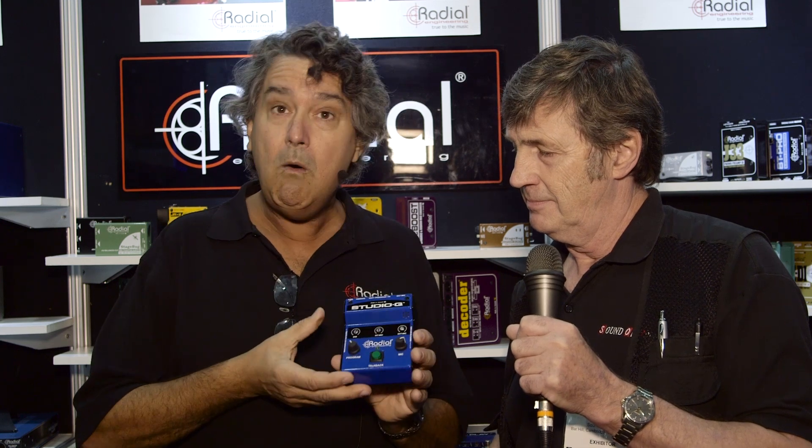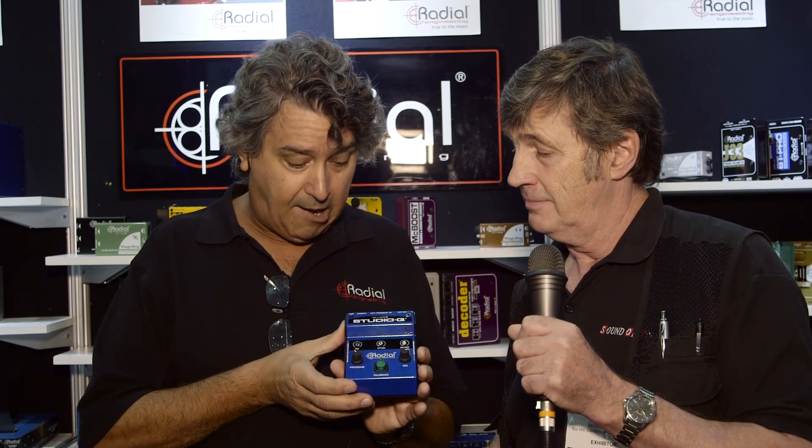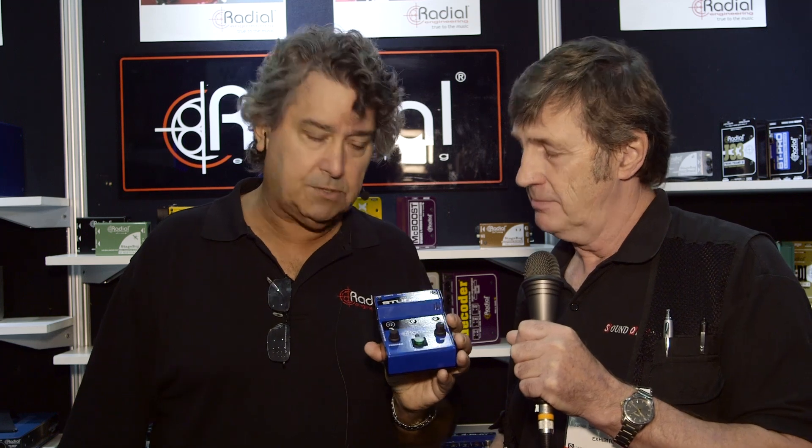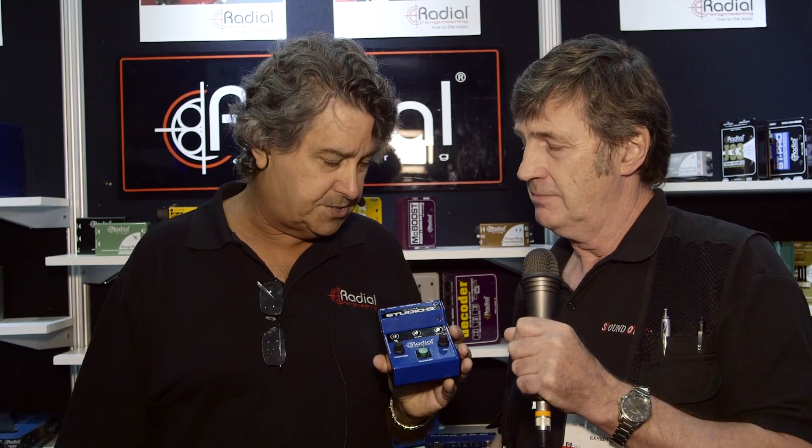So the Studio Q is shipping now. It's a very cool little product — nice and compact, very affordable, and great for that studio setup. It's around $300 retail, so I would expect to see a street price in the $250 to $260 range. Very affordable.